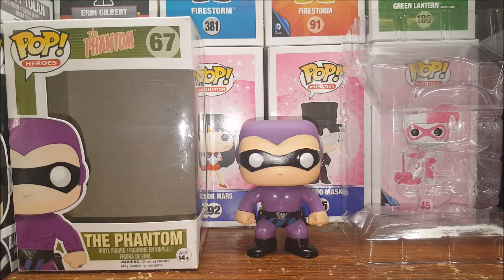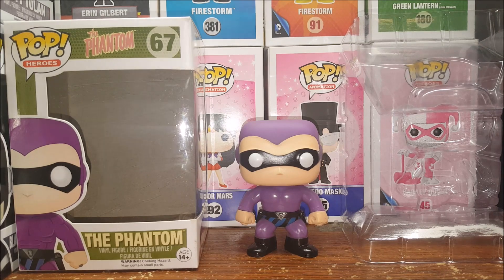This was one of my grails — I've been wanting the Phantom since before I started collecting Pops. I ordered him off of Amazon. I'm going to get the other Phantom variants as well.